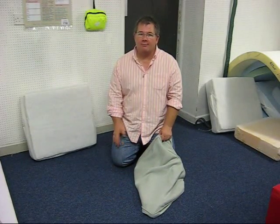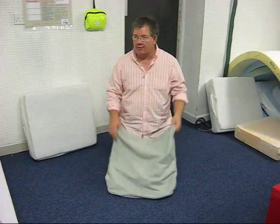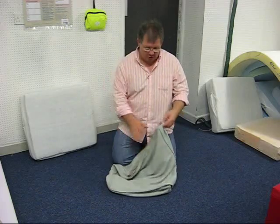Right, how did you get on? Did you manage to get them all out? Now is the time to put your new cushions into your old covers. Very simple indeed. Basically, it's what you've just learned in reverse.